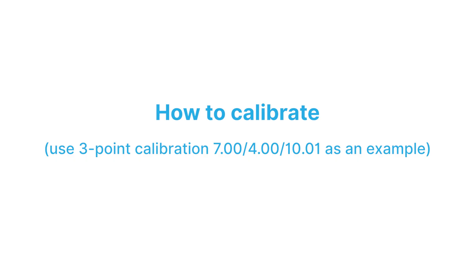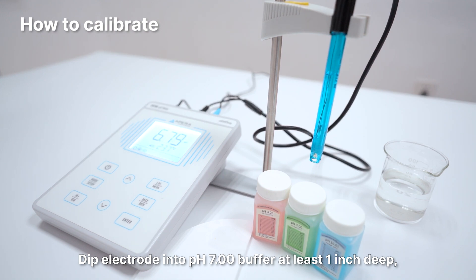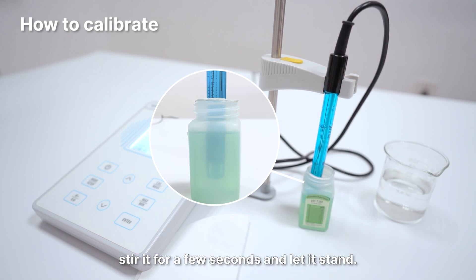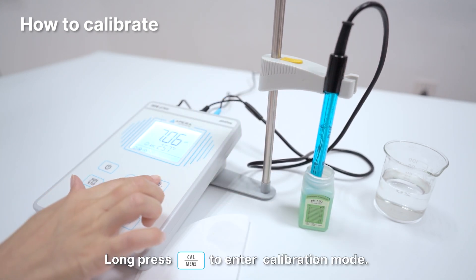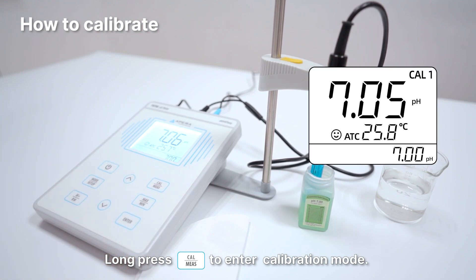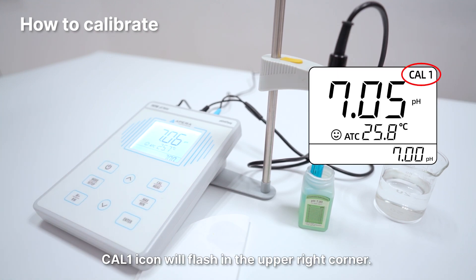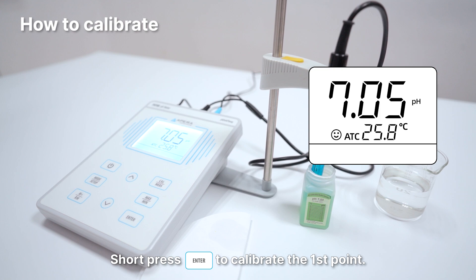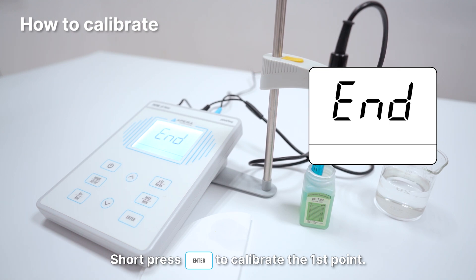How to calibrate: Dip the electrode into pH 7.00 buffer at least 1 inch deep, stir it for a few seconds and let it stand. Long press the Cal button to enter calibration mode. Cal 1 icon will flash in the upper right corner. Wait for the reading to stabilize. When the reading is stabilized, the smile face appears and stays. Short press the Enter button to calibrate the first point.